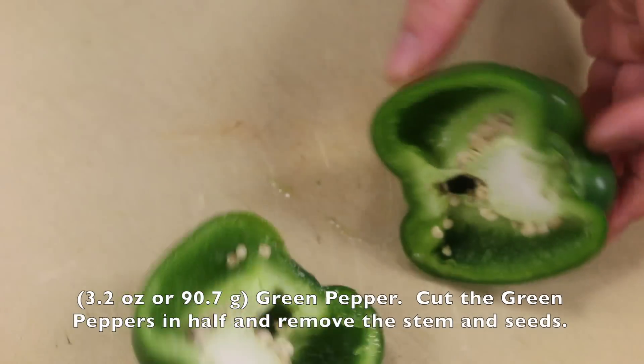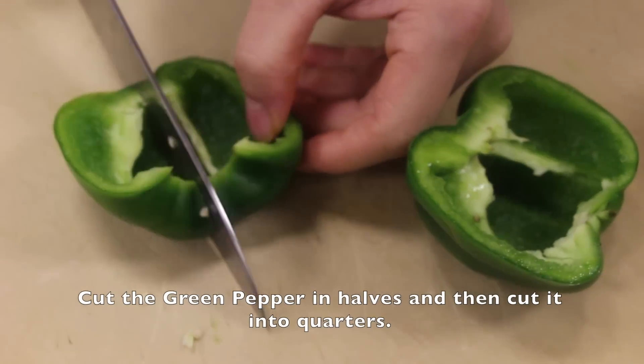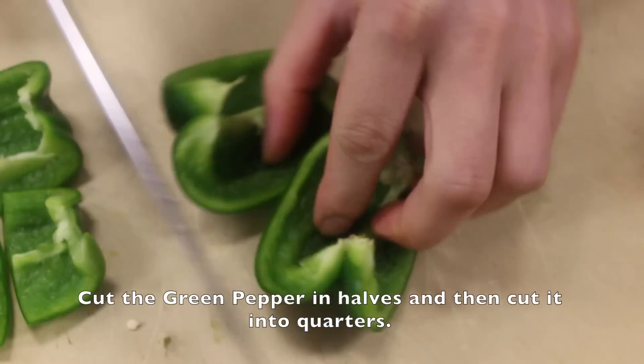Cut the green peppers in half and remove the stems and the seeds. Here I only have 3.2 oz or 90.7 grams. Cut the green pepper in halves then cut it into quarters.